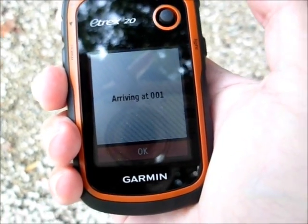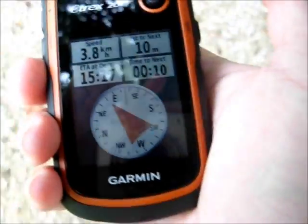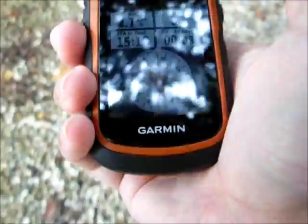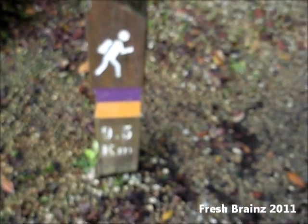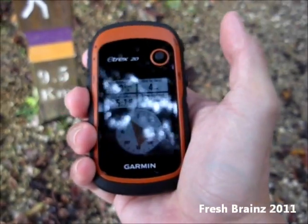A beep to tell me that I've arrived, and the marker is just right up ahead — and there's the marker right there. So that concludes my review of the Garmin E-Trax 20.